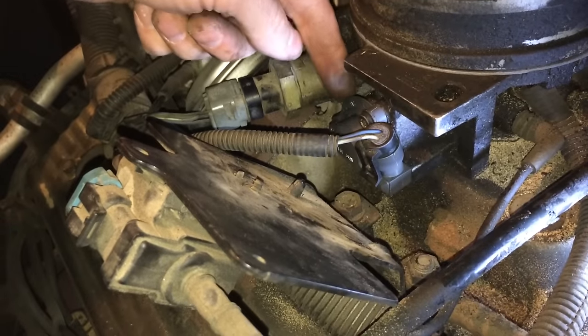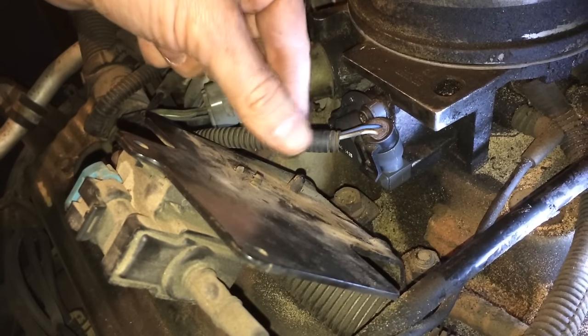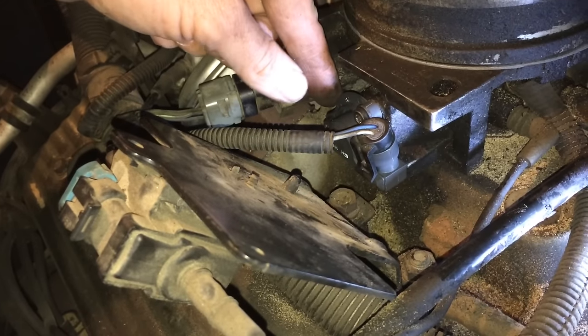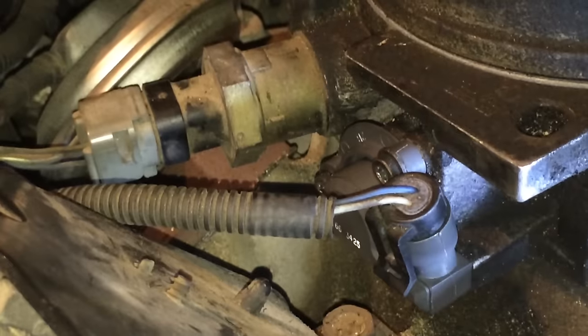So that costs $40 for a Chevy 350 V8 — probably costs more if you have a Lamborghini. It's a relatively cheap fix that makes your engine run smooth. You know what's better than the throttle position sensor? Knowledge.